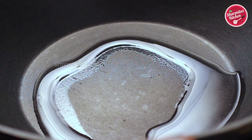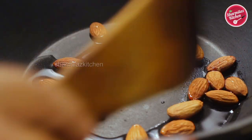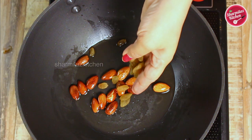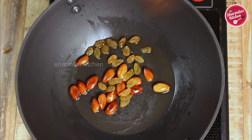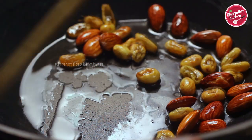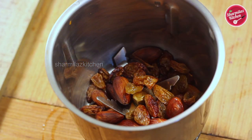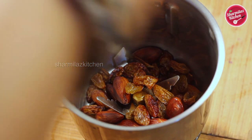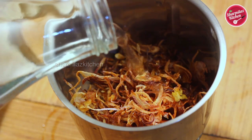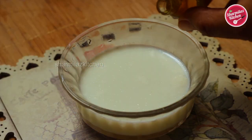Now heat one tablespoon of oil in a pan. Add 10 to 15 almonds and fry for one minute, then add about 20 to 25 raisins. When the raisins are nicely puffed up, take them off. Put the fried almonds and raisins in a grinder jar, also add golden fried onions or onion beresta, add a little bit of water, and make a paste out of it. Keep it aside.